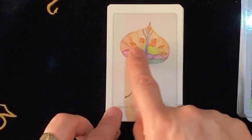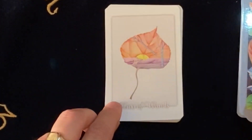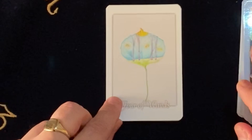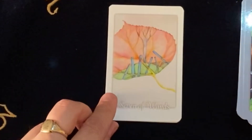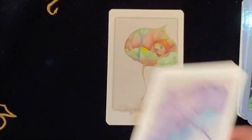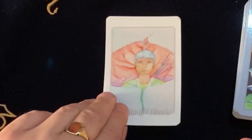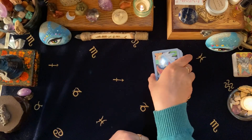Then we have our Wands — a beautiful scene with the sun rising and beautiful orange colors. I should have mentioned earlier — we have the same style of leaf going all the way through each of the suits. There's the Five with the conflict. And there's the Ten of Wands — that heavy load, that heavy burden. This is stunning. Queen. And King. So there we have it — that's Tarot Leaves.